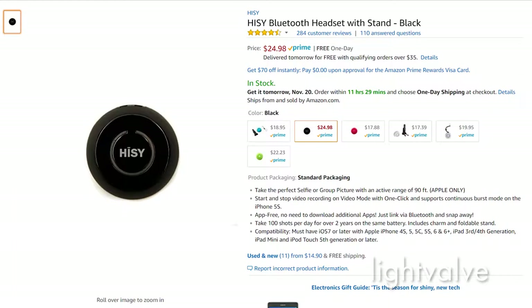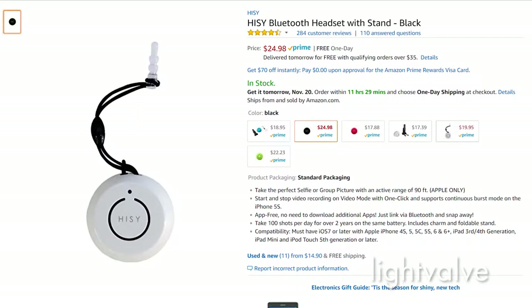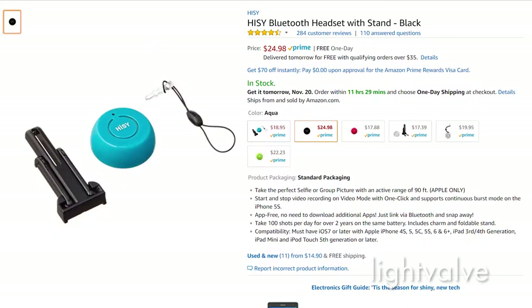They both have a decent price. The Cam Kicks is $8, or between $7 and $8, and the Hi-C was about $24.